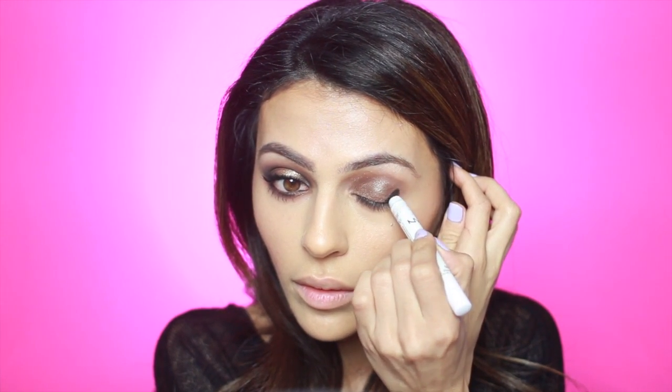Now I'm using a black jumbo pencil and applying this to the very outer corner of my eye, just along the lash line and extending into my crease a little bit. I'm also going to apply this at the very inner corner of my eye as well.